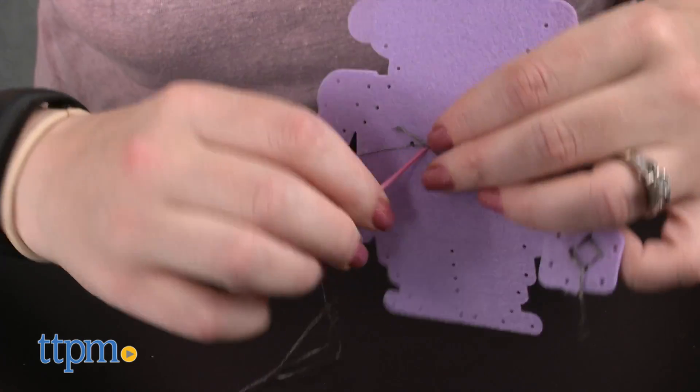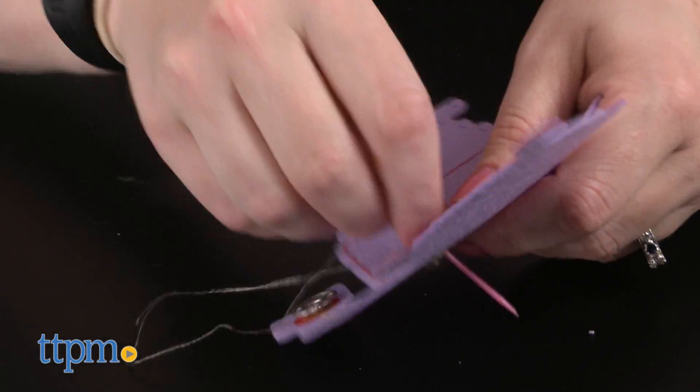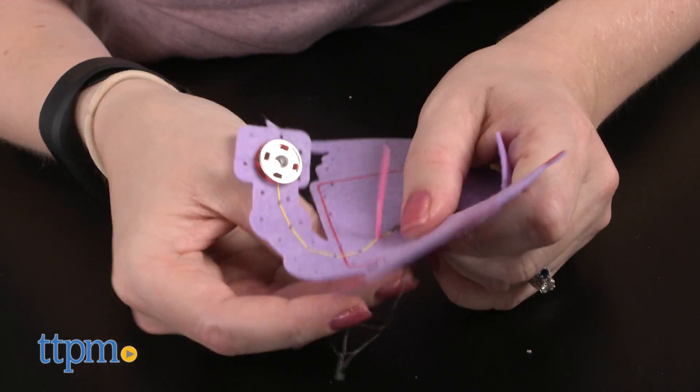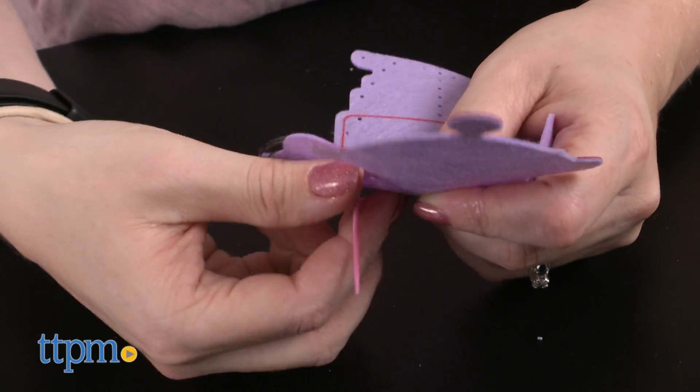This is in part due to the confusing instructions and the time it requires to complete all three robots. It took us one hour to sew one robot, and we found ourselves having to unthread our robot and start over several times. Kids ages eight and up who have some sewing experience and lots of patience might fare better with this frustrating sewing activity.